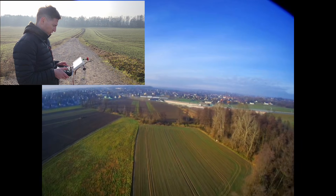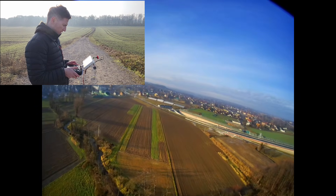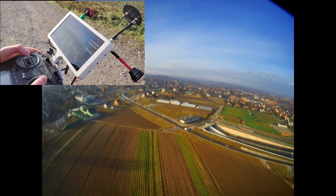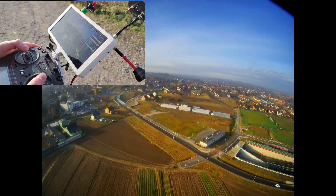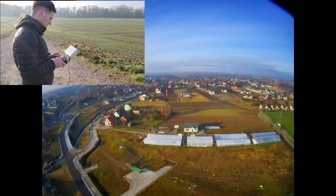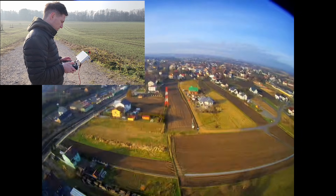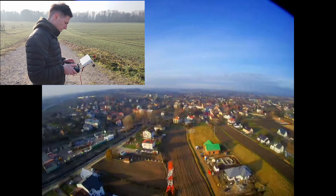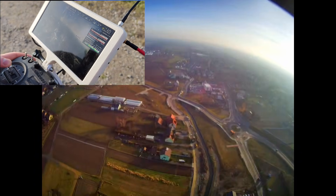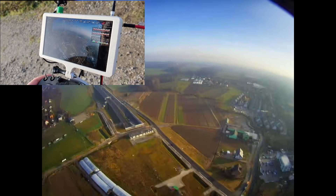I'm at one kilometer, 50 meters altitude. Running out of space so I'll have to turn around — the houses are there and I don't want to fly above them. The link is at around 1 to 2 megabits per second, which is pretty low, but it's still okay — I can still see everything clearly. Now at 1.3 megabits.